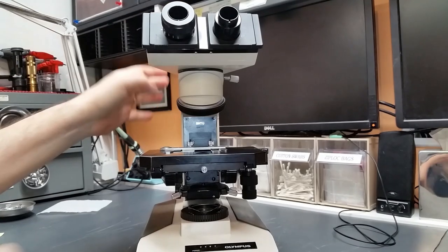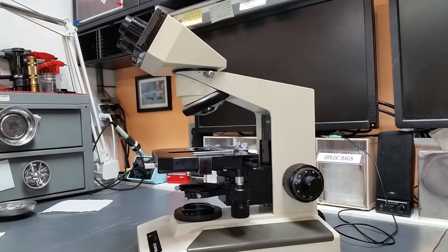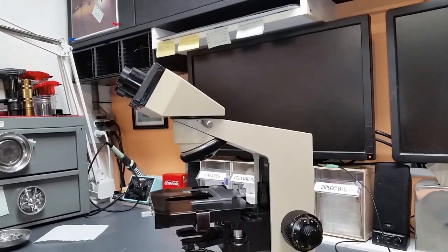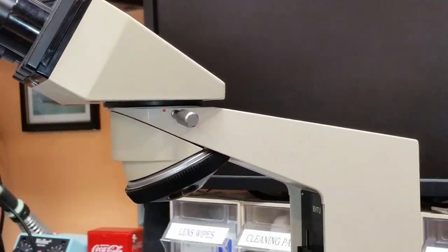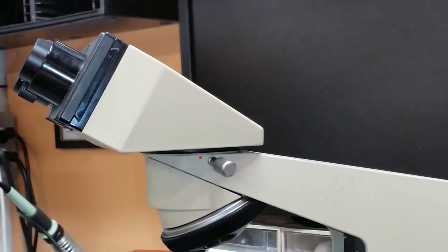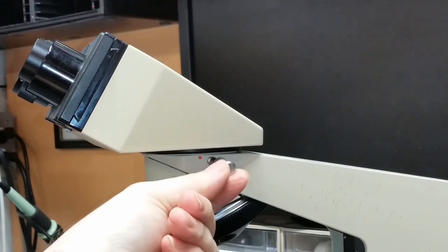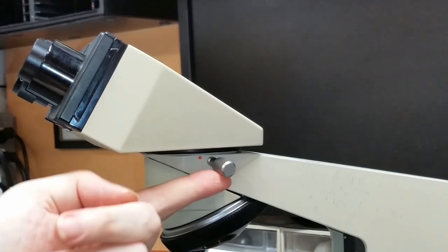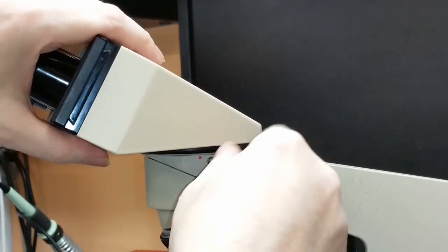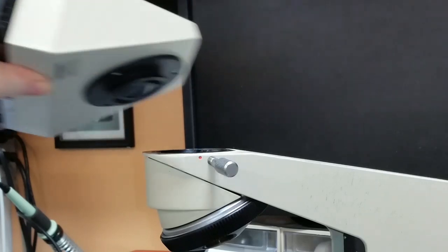Let's start by removing the binocular head from the stand. This is a BHTU scope. Since this is a BHTU scope, this thumb screw works a little different than it would if it were a BHT or a BHS. On the BHTU, you basically just loosen this guy up — just keep loosening it until the head comes out. It's pretty simple.